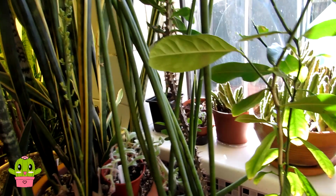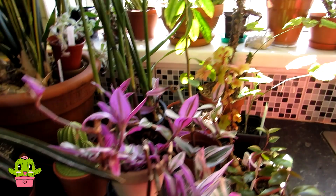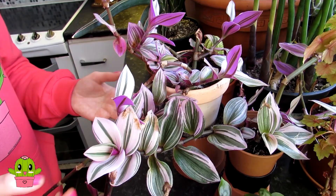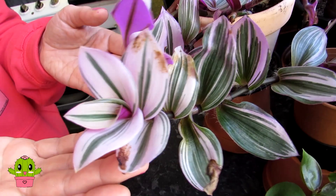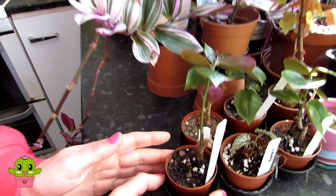Some more sansevierias are in the window too. Hans has taken over the camera now because he has longer arms! Here we have one of our tradescantias — the Tradescantia nanouk. A few months ago I did a video about this one as it had lots of dry leaves and looked terrible. I found out it had thrips, treated it with multiple applications of neem, and it has completely recovered. Look at that beautiful coloration — very healthy!